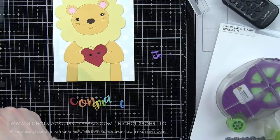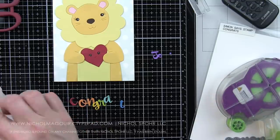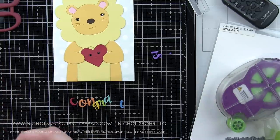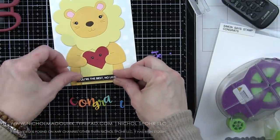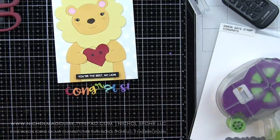The sentiment this time is the Simon Says Stamp Congrats Die, die cut again from rainbow colors of cardstock. And we are using another one of the Punny Animals sentiments — this one is 'You're the Best, No Lion,' which I think is very fun. It works great for lots of different things — it's a great little encouragement, congratulations type card.